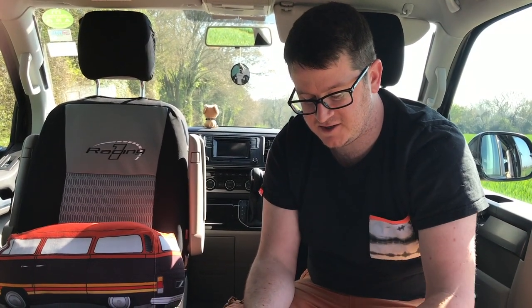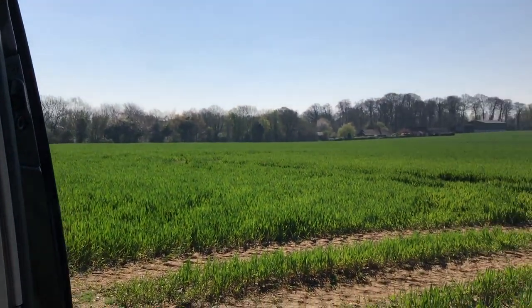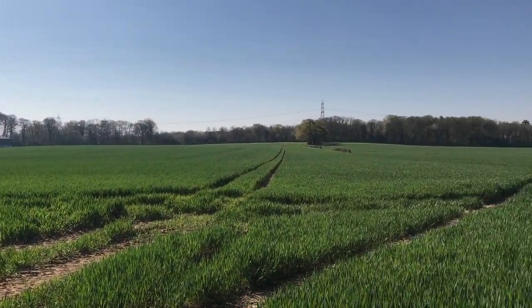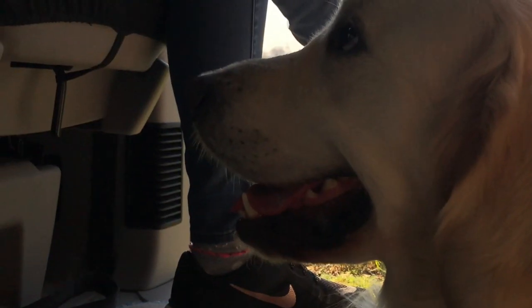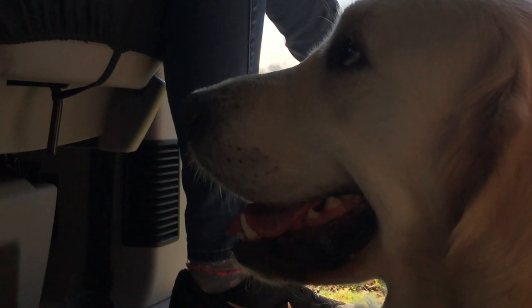Right, we are in an amazing location. Check that out. We just stopped off at some lay-by, hidden in the middle of nowhere. It's perfect. A little stop off before I go to work later on.